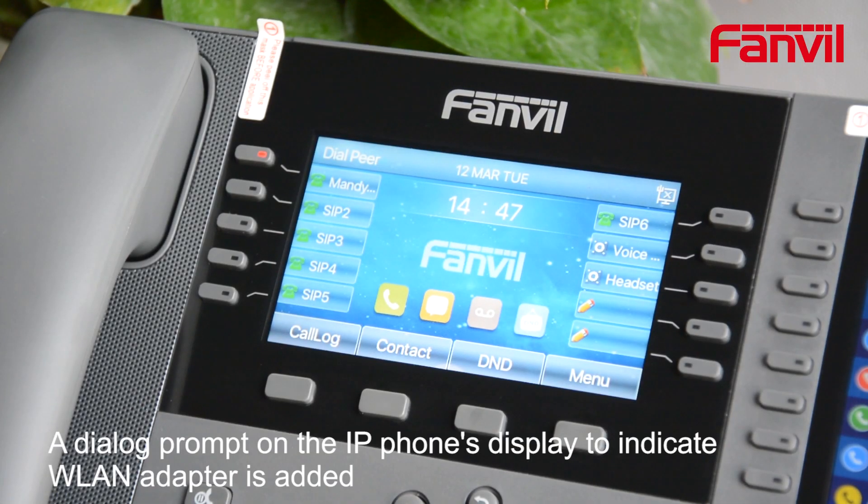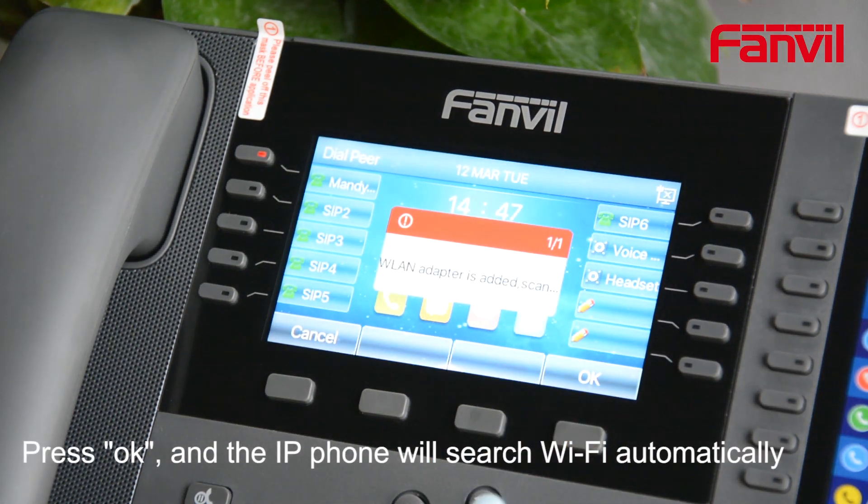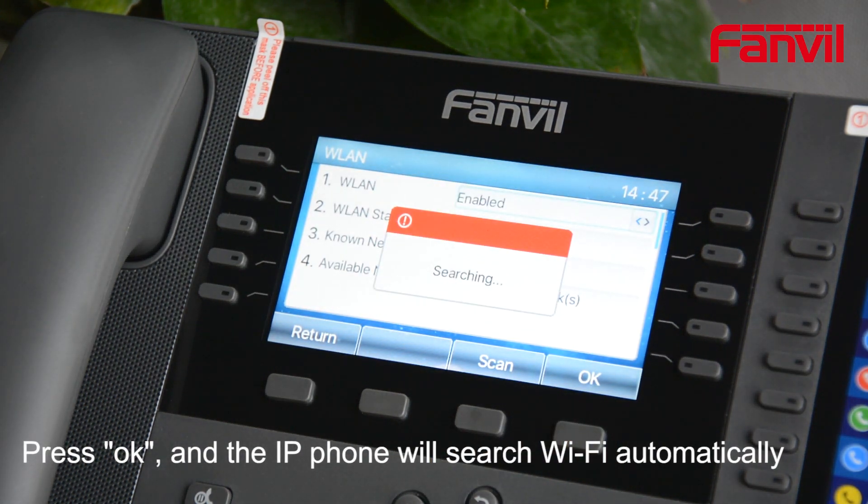A dialog prompt on the IP phone's display will indicate that the WLAN adapter has been added. Press OK and the IP phone will search for Wi-Fi automatically.